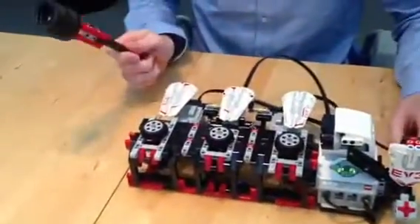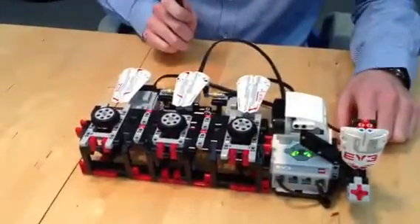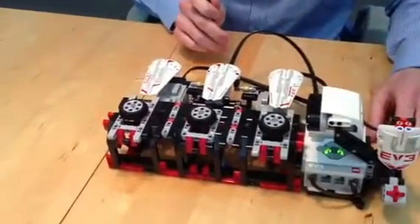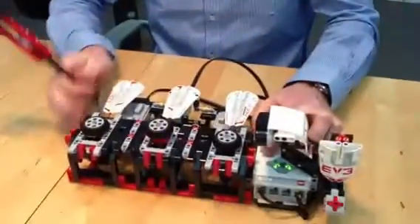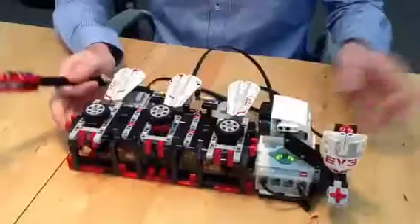So here you have to hit the one that comes up, and the faster you hit it, you'll get scored. Very cool model.